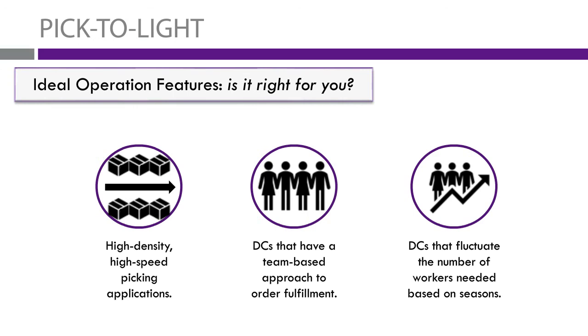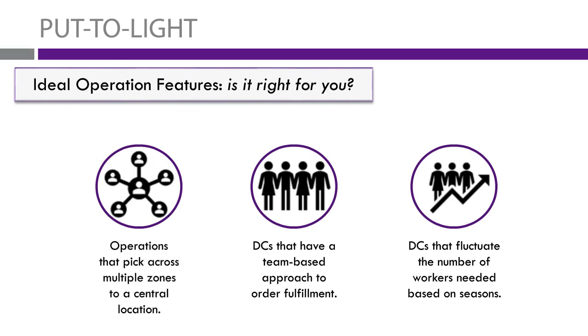For DCs that fluctuate with seasonal demand, pick-to-light is super easy to train and straightforward, so seasonal workers have minimal training time before they're out there producing for your company. For put-to-light, this is more for operations where you're picking from zones and then condensing in a central location — that's really how this system is designed. It works well with a team approach, especially when team members pick certain products in certain zones and bring them together at a put wall. Again, very easy to train for seasonal workers, with minimal training time to get pickers operating and producing quickly.